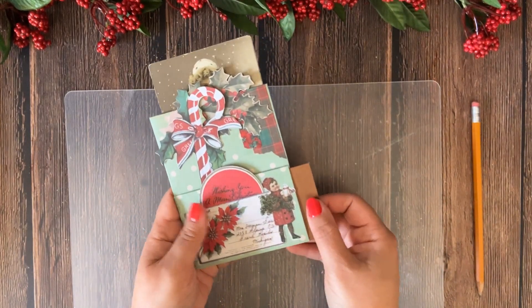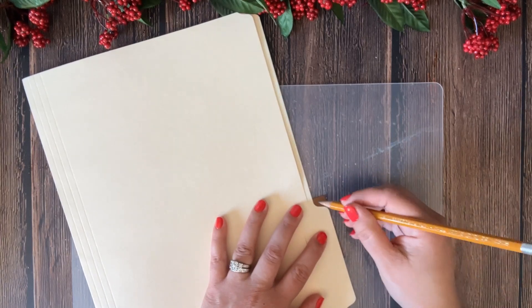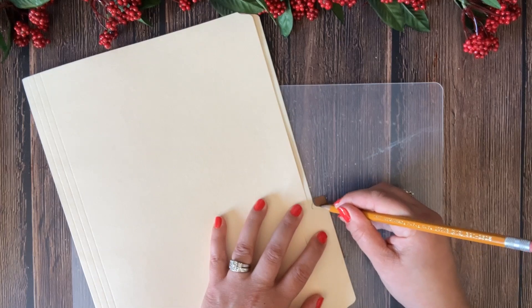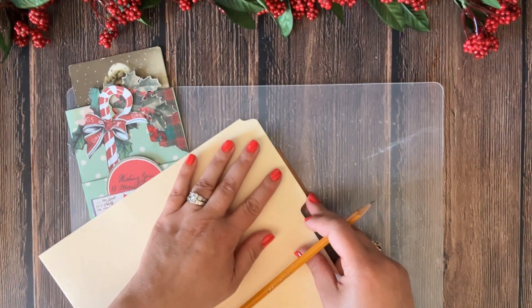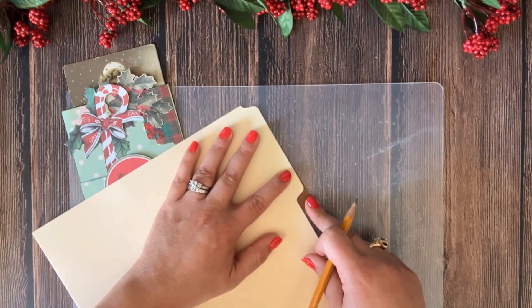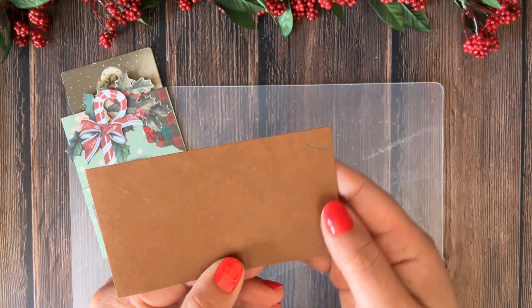Now I'm going to create a little tab. I'm using a regular manila folder just to trace the side of the tab — lining up the edge of the manila folder with the edge of the card stock and tracing it. Then I flip it over, trace the same side on the other side to make however long I want my tab to be. All I have to do is cut out on the traced line.